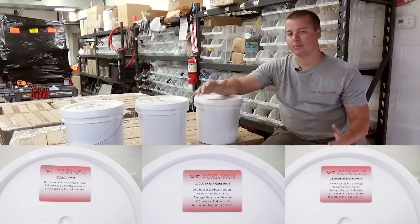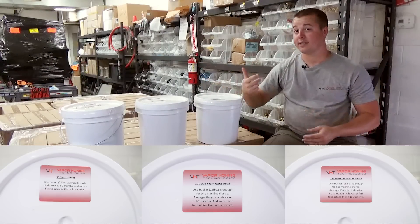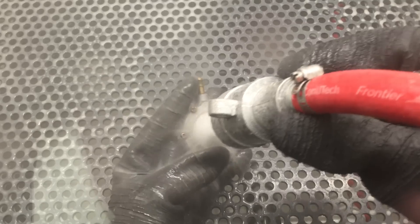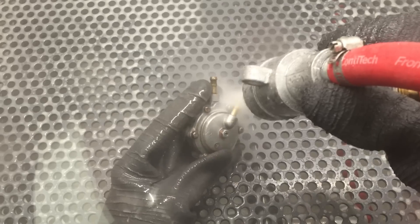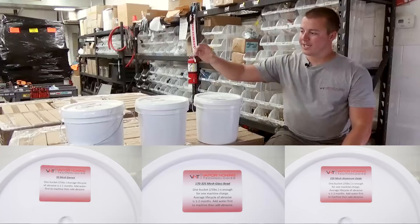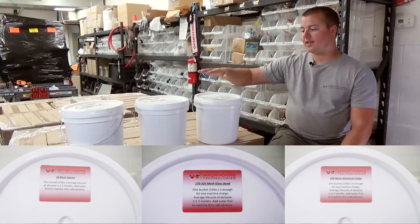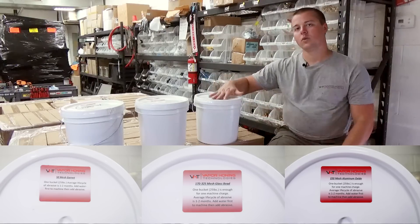Garnet is going to last you approximately a month — that's kind of an average lifespan for all three abrasives. It does come down to what kind of substrate you're blasting and how many hours you're putting on the machine every week. Obviously if you're running the machine 40 to 80 hours a week, you're not going to get a month out of some of these abrasives. To recap: garnet gives aggressive cleaning and cutting action; glass bead gives a polishing action; and aluminum oxide gives a cutting action that's not as aggressive but still very effective.